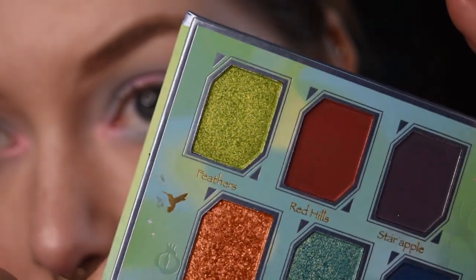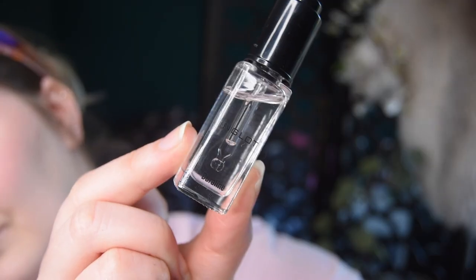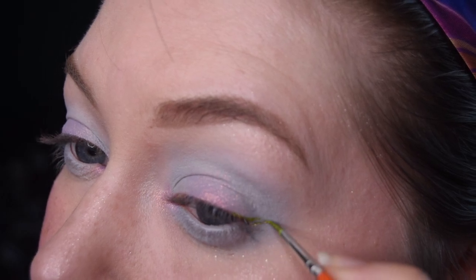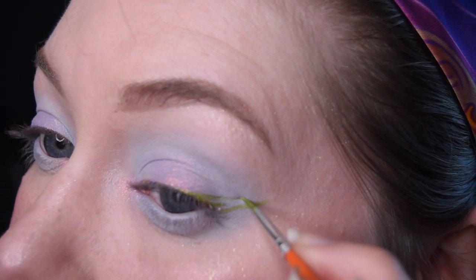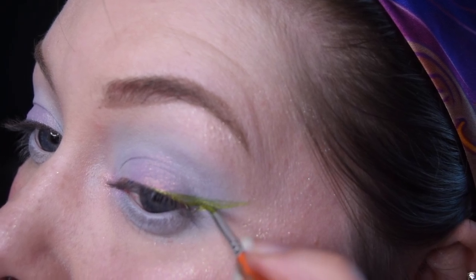Next up is the shade Feathers. This shade I carefully brush out of the pan and mix with some Inglot Duraline drops. I then use a thin brush to start drawing an eyeliner. This might take a few tries or need some practice, but eventually you'll get the hang of it and it's actually pretty easy and fun to do.